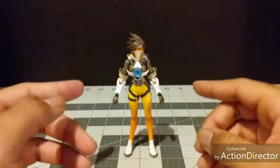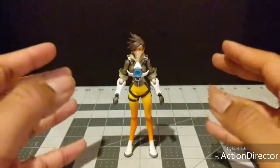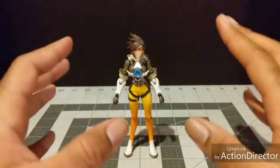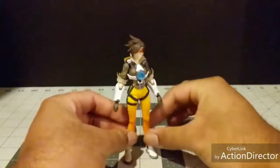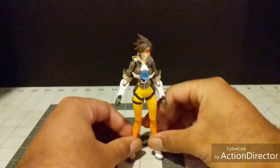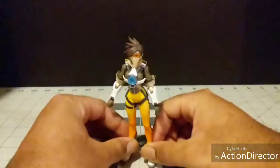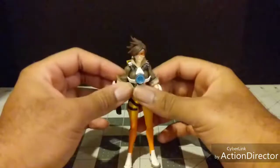What's up everybody, Zeta Zulu back at it again with another review. Today we have the final entry in our Overwatch week reviews — Figma Tracer. She is the first figma in Overwatch's figma line, and as the poster girl of the game, was a good place to start. She's based more off of the cinematics than her in-game model, which is definitely noticeable in the face, but that's not a bad thing.